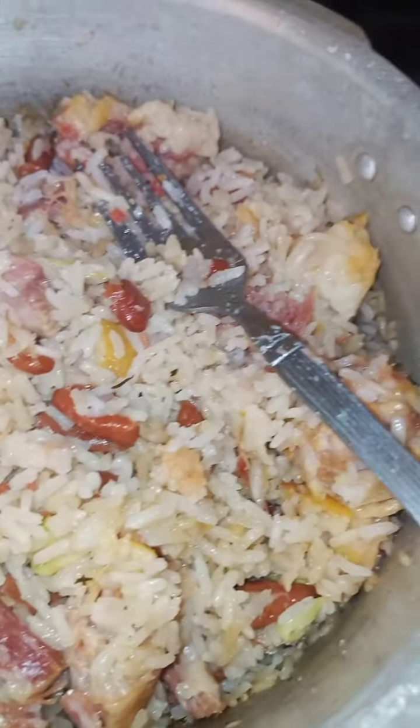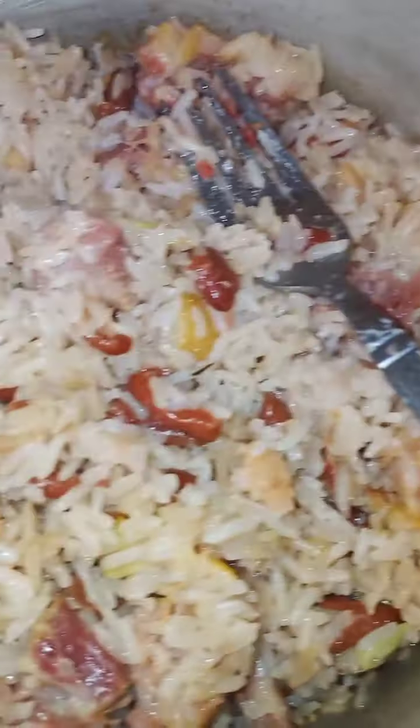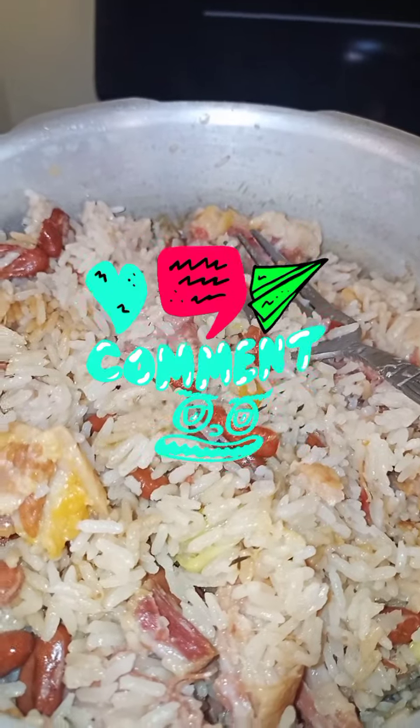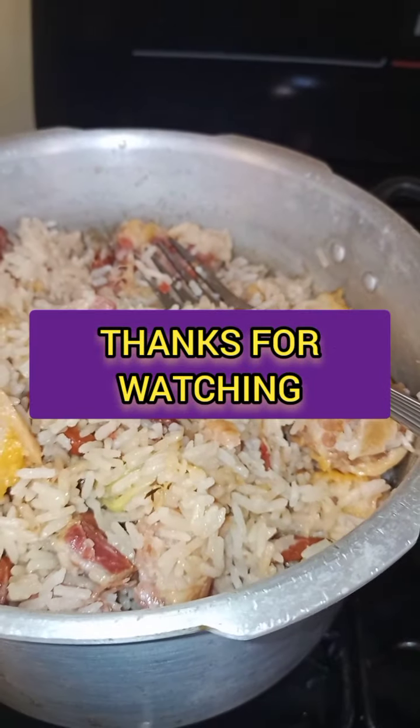This is what the end result looks like. I forgot to put butter — oh my gosh! So guys, thank you for watching. Do remember to like, subscribe, drop a comment, and tell me if you will try it. Bye!